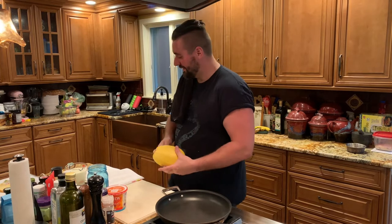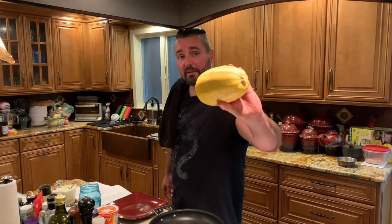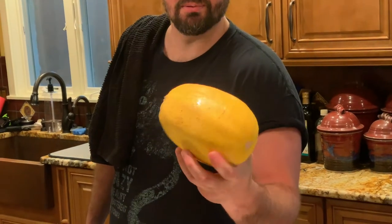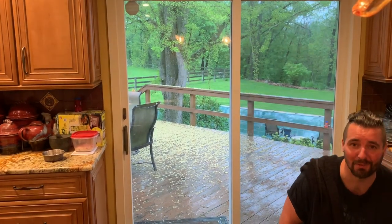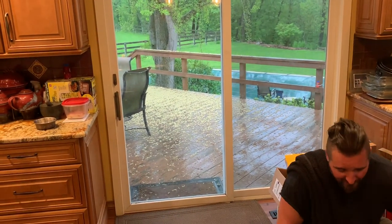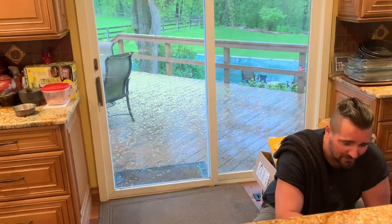Medium squash. Poke holes in it with a fork. I don't know how many times you're supposed to poke it — it just says poke it. Put it on a tray. This is a microwave recipe — microwave this sucker on high for 15 minutes. I hate using a microwave, and I've never baked anything in a microwave for 15 minutes. We'll see if this sucker doesn't explode.